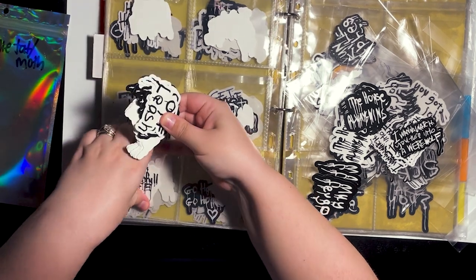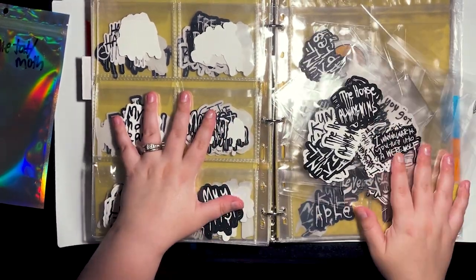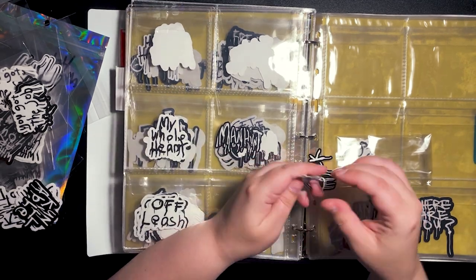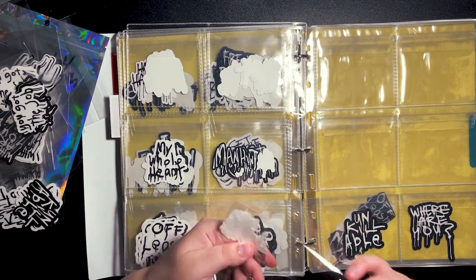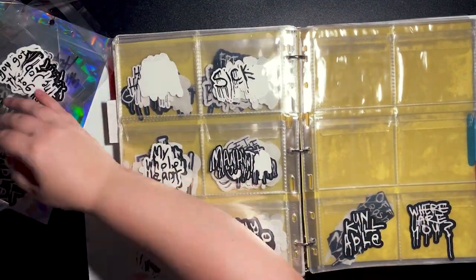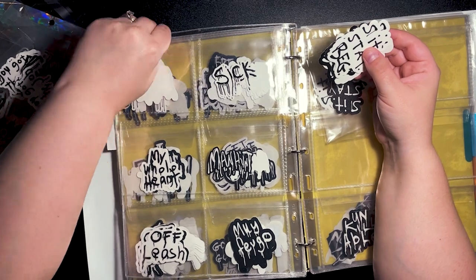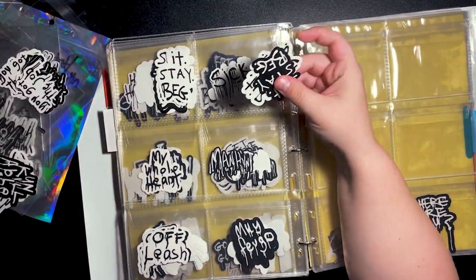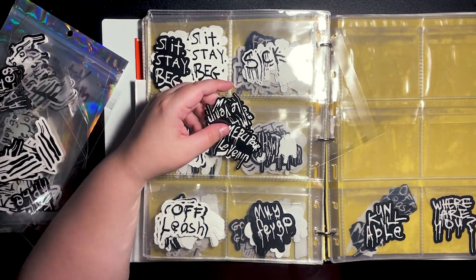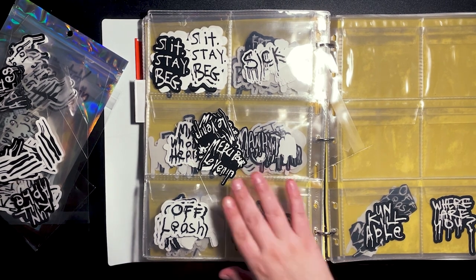Now that I'm doing in-person markets — which I just did my first one and I'm going to have a separate video on the good, the bad, and the ugly — it's really vital to have a good way to not only organize my stickers but also store them and keep them safe in transport. Prior to this I had those ziploc bags, and when you get there to set up they're all just in a pile, you don't know what is what, and you've got to sort them out.